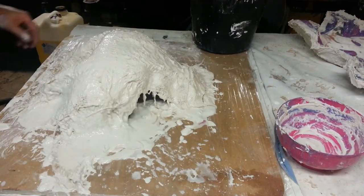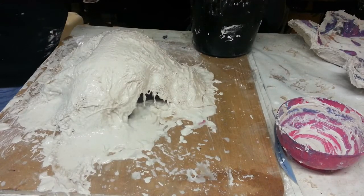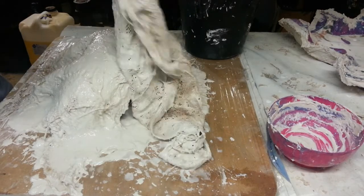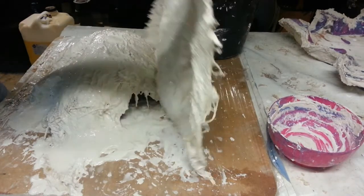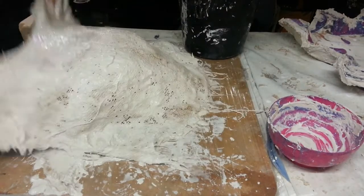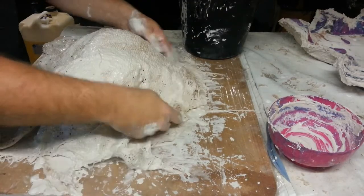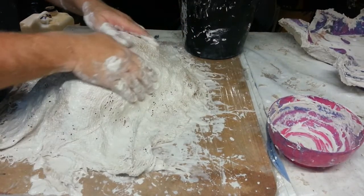Now just to make sure that everything stays in place I'll use one large piece which is big enough to cover the entire mould in one go. When I put this one down I'm going to sprinkle some of the dry plaster over the top of it to start to thicken up the mould area. And I'm not worried about the edges because all this unnecessary stuff will be trimmed off.